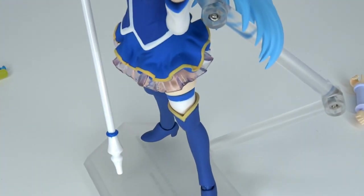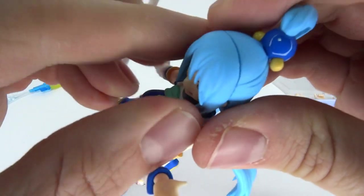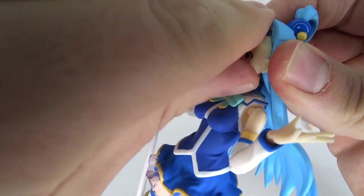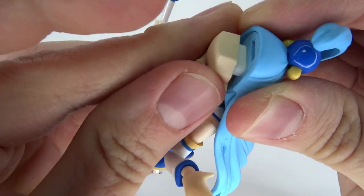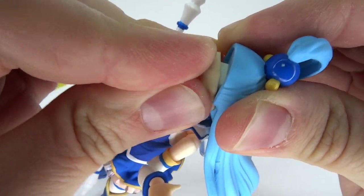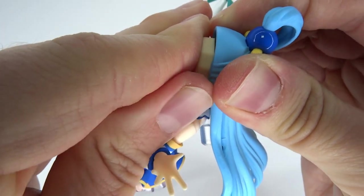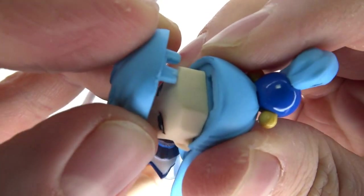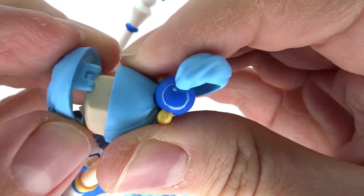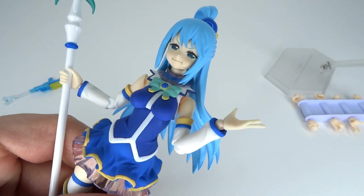Before you even say it — yes, I can hear you in the comments — do the faces mix and match with the previous release Aqua? That's why I got her over here. Let's try to combine one of the new faces onto the previous figure. It's a really tight fit, but it does work — the new faces go on there very tightly. You can mix and match your new faces from this Aqua with the previous one. Everything is very, very tight, but it does work. Kudos.